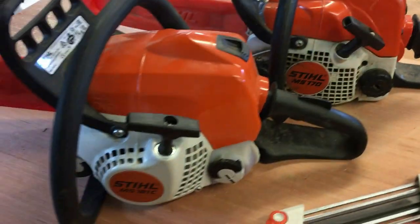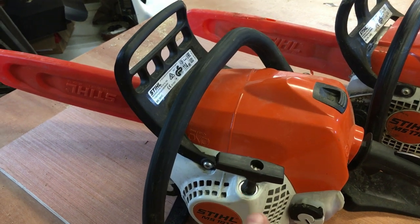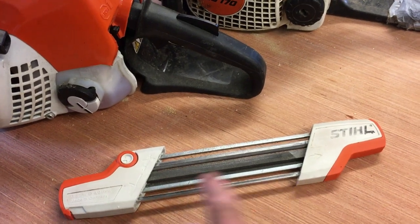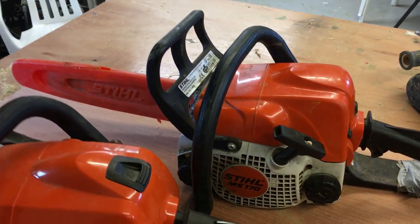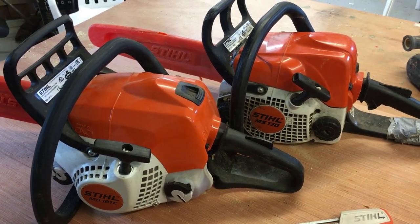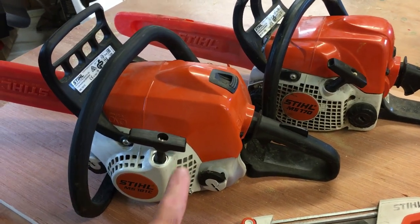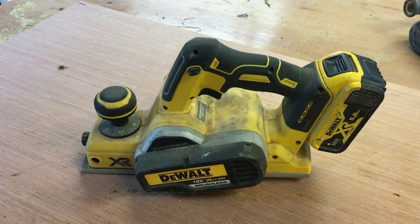For chainsaws I use the Stihl MS 170 — my favourite — and the MS 181 for heavier duty work like cutting down larger trees. The MS 170 is used solely for cutting the tops of fence posts. I also have a chain sharpener and give it a quick sharpen after every outing. I used to run DeWalt chainsaws — an 18 volt and a 54 volt — but couldn't get on with them. The Stihl has never let me down.